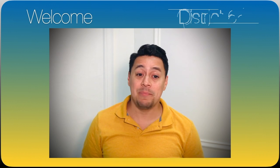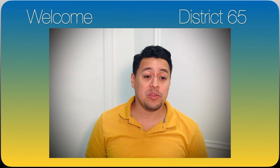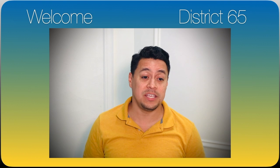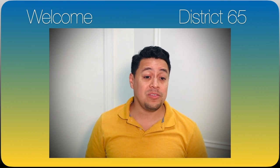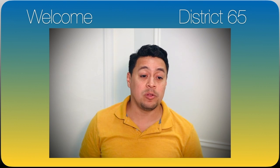Welcome to our District 65 instrumental demonstration. I'm Mr. Carrillo, the orchestra director at King Arts. I've gotten together with my colleagues to demonstrate the orchestra instruments available for lessons this year. As second and third grade students, you will only have the violin as an instrument available to you to learn.